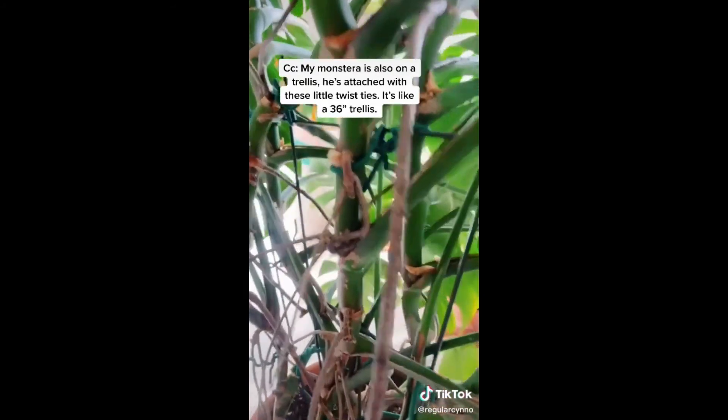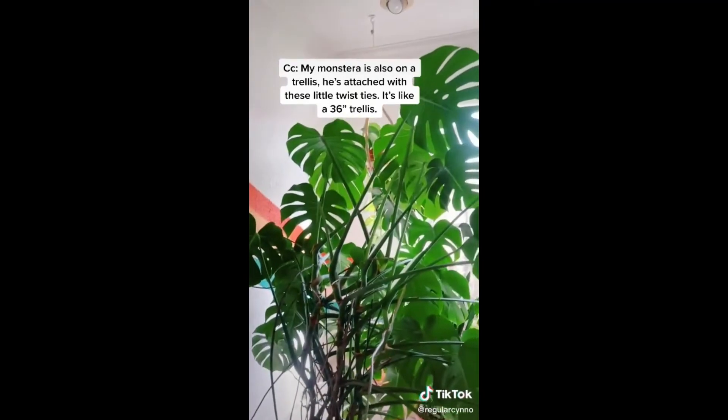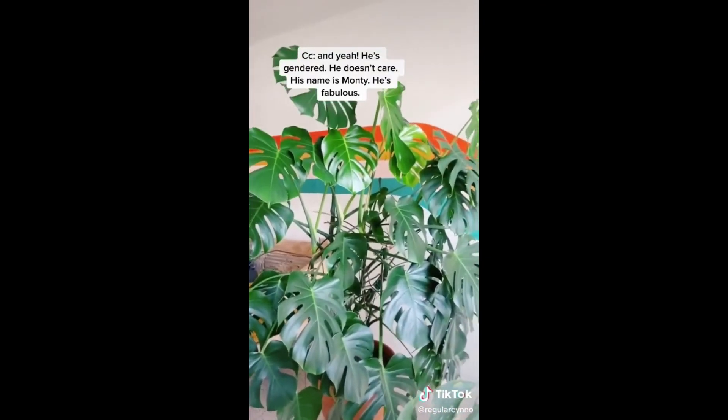My Monstera is also on a trellis, attached with little twist ties. It's like a 36-inch trellis. His name is Monty.